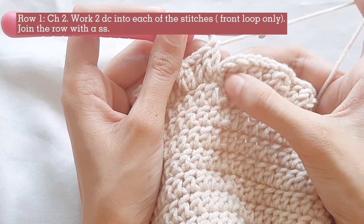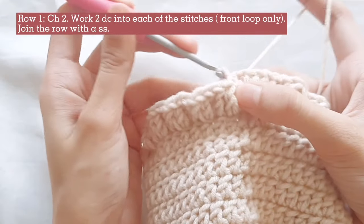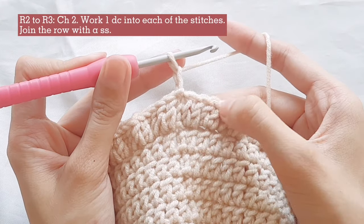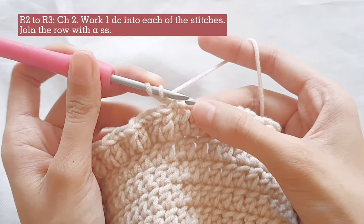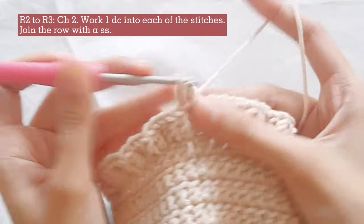To join the row, slip stitch into the first stitch, then chain 2 for the turning chain. For rows 2 and 3, work 1 double crochet into each stitch until you reach the end of the row.